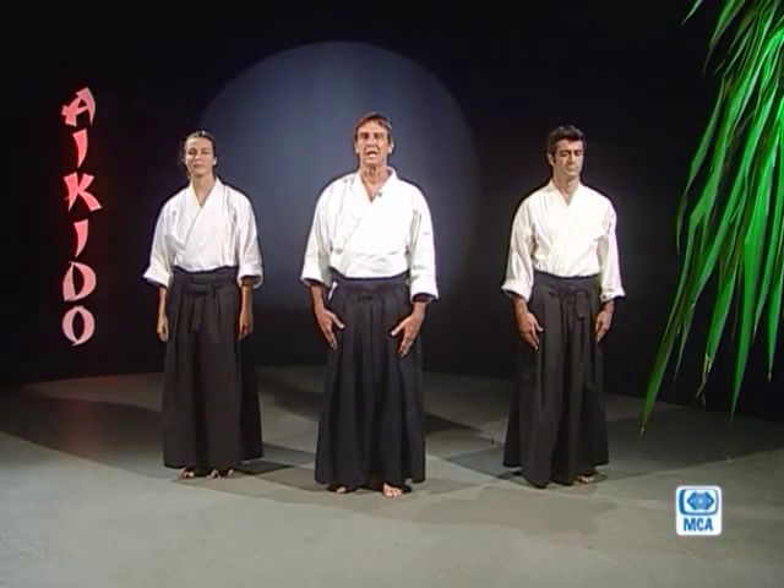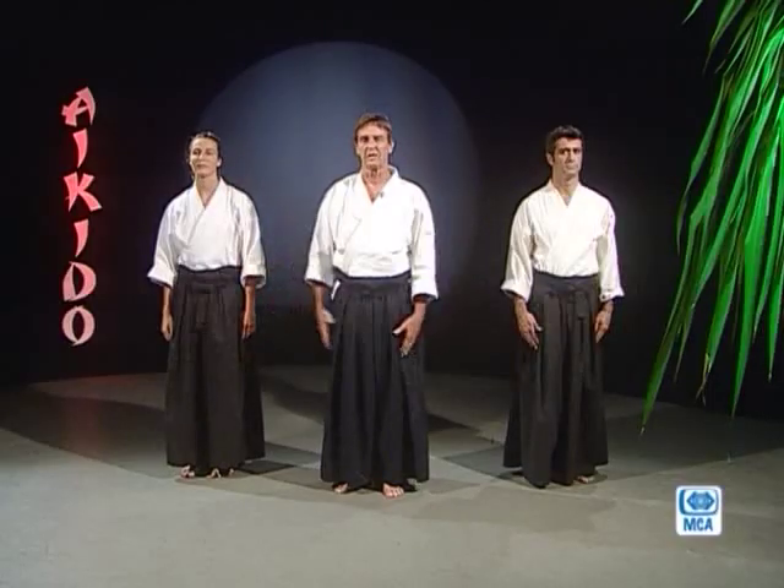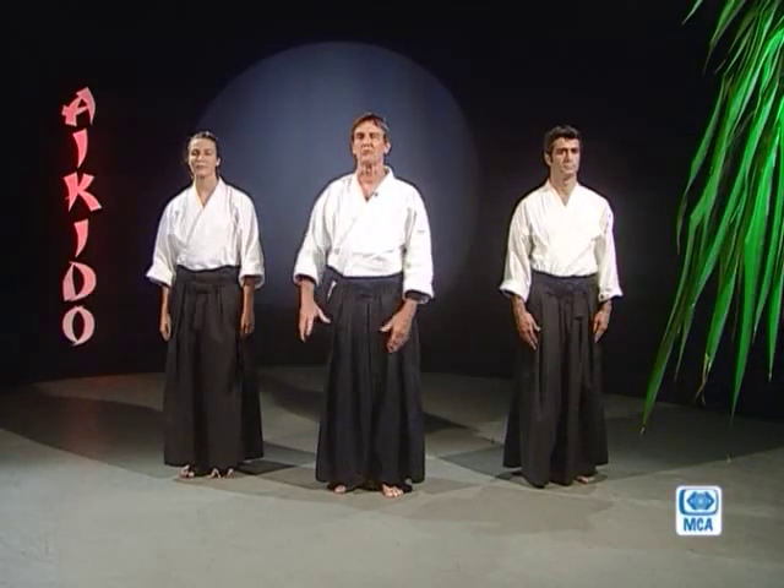Aujourd'hui, nous allons vous démontrer une technique d'aikido. L'aikido, c'est un art martial qui nous provient du Japon. Le mot aikido, il y a trois mots dedans : Aï, Ki et Do. Aï veut dire harmonie, union avec Ki, l'énergie. Do, c'est la voie — la voie de quoi ? La voie de s'unir avec soi-même, de devenir un avec soi, un avec l'autre et un avec le reste. Nous allons vous démontrer par les techniques qu'on va faire aujourd'hui.